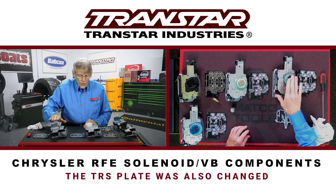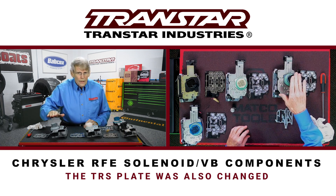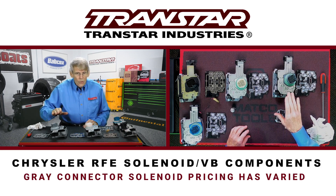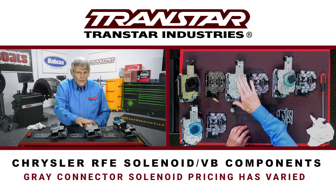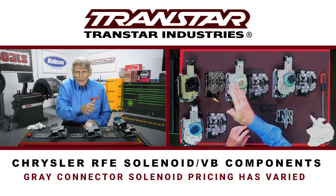Initially, you could not buy the gray connector — you had to buy the white connector, but use it with the TRS plate that came with the 2010–2011 gray. After a while these were released and were fairly competitive, but since then the price has really gone up on the gray connector, so it's probably more beneficial to stick with buying a white connector and use the proper TRS plate based on application, whether it's 2010 back or 2010 up.